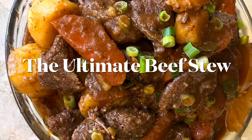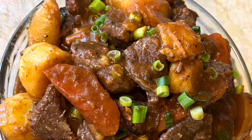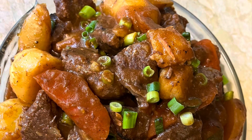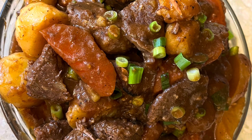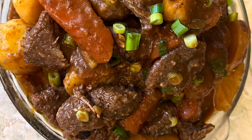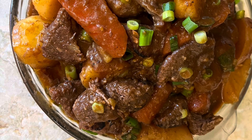Hello everyone, welcome to Cooking K channel. I'm going to make a beef stew today. It will take a couple hours to make, but this dish is so tender, sweet and spicy. It's definitely a dish everyone will crave for. You can make it a day or two ahead of time, as it tastes better the longer it sits. So let's get started.